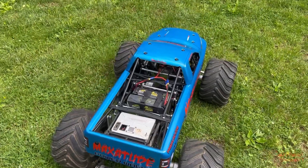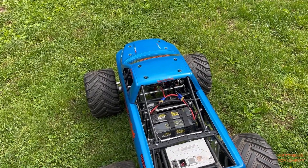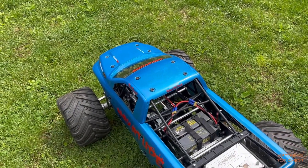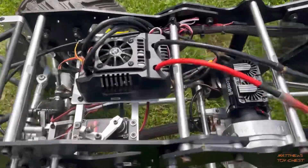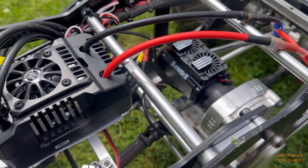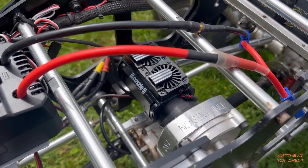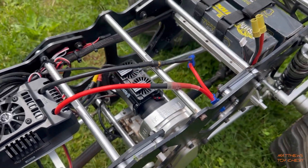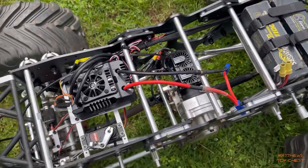Some of the changes to the inside of the truck and the power system — I ditched the standard ESC that came with the truck. I'll pull the body off and give you a closer look. On the inside of the truck I swapped out the ESC; I'm now running a HobbyWing MAX4. You can run a HobbyWing MAX4 with a fan design system. I also ditched the water cooling. That motor is basically set up as a boat motor.